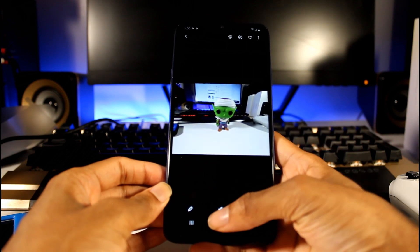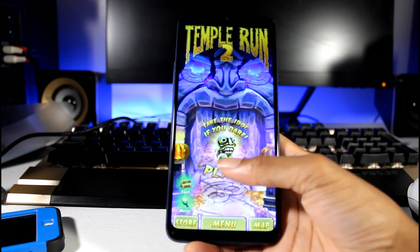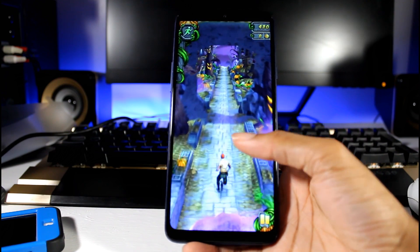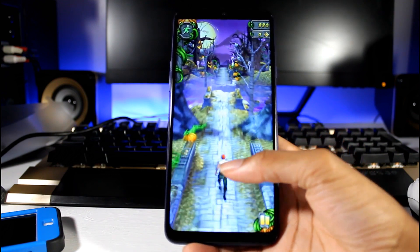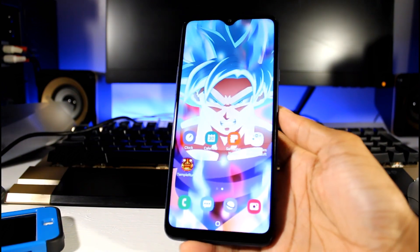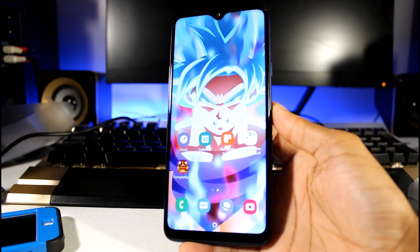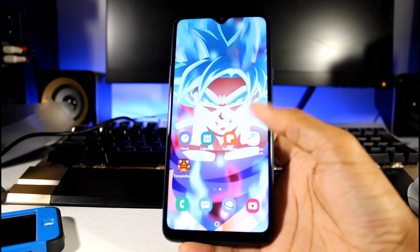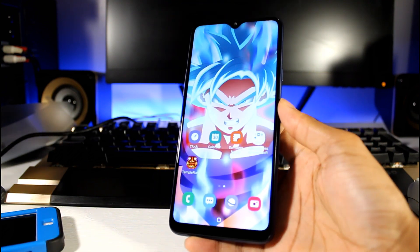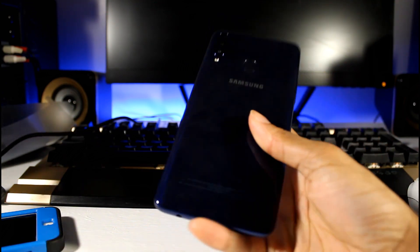I'll do a separate gaming video testing more intensive games, but so far gaming on here has been pretty decent. I love the big display — it's not lagging or overheating, so you'll be just fine gaming on this phone. Overall, my first impression is that this is a really nice phone. You've got a big display — it's not 1080p but still looks good for 720p. It's not Super AMOLED but the IPS display looks nice and isn't washing out in color. Be sure to subscribe for my full review!